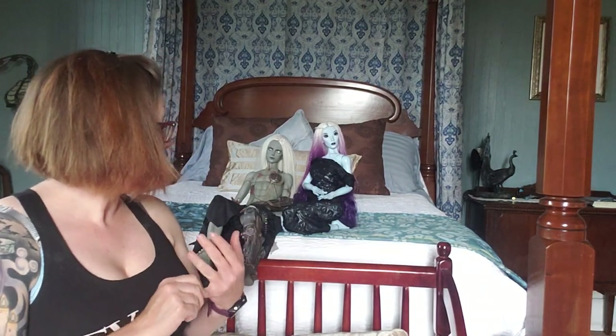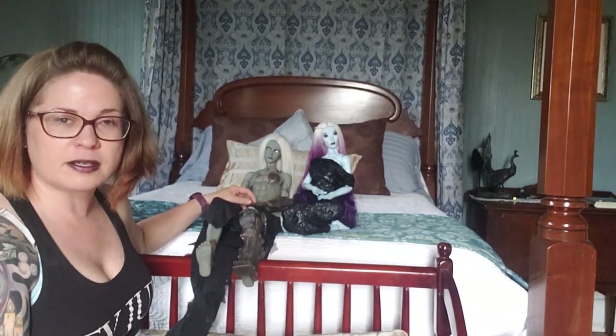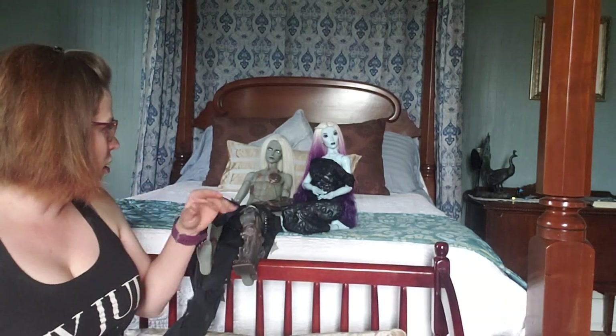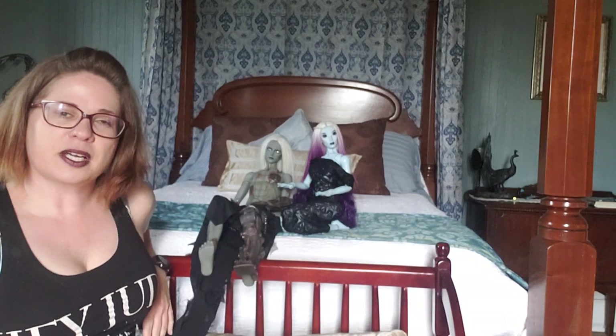Hi guys, Thursday afternoon May 14th, doing a follow-up video about Ring Doll Frankenstein. He's up here with my Twigling Gamine, who was originally with Kylo Ren, but I like their resin colors together a lot, so I'm thinking I may leave them together. I have a tan Twigling Oryx on the way, and I'll probably wind up putting that one with Kylo instead.